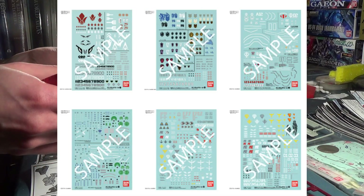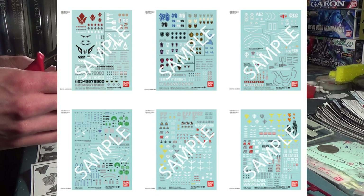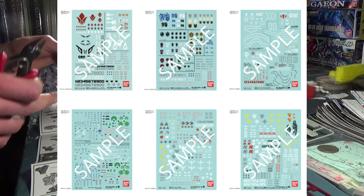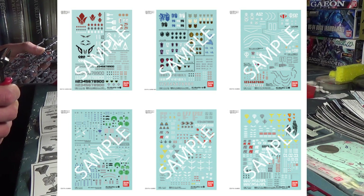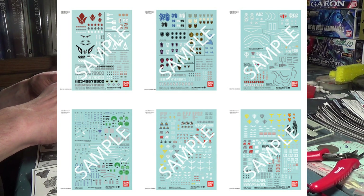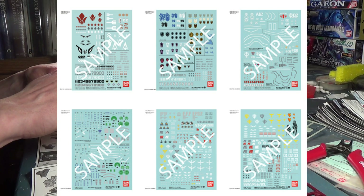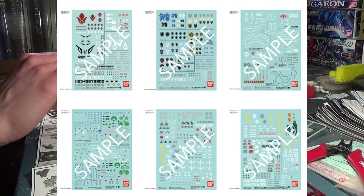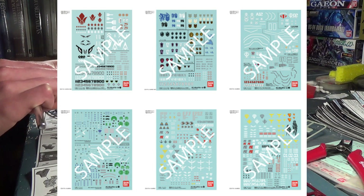Gundam Water Slides — we're finally getting more official water slides from Bandai. They've announced, I believe, six new sets: a couple IBO sets, a Double Zeta set, a new 00 set, and I believe there's also a Gundam The Origin set as well. Then there's another Universal Century one, and they all look great. The Double Zeta one has some water slides for the Bawu, which is pretty awesome. Overall, these look like great additions to Bandai's official water slide decal assortment, and it's great to see that they're finally remembering that they make water slides and seem to be bringing them back.